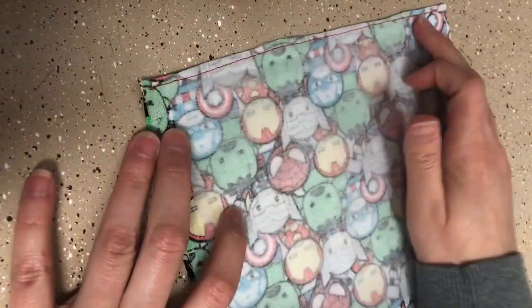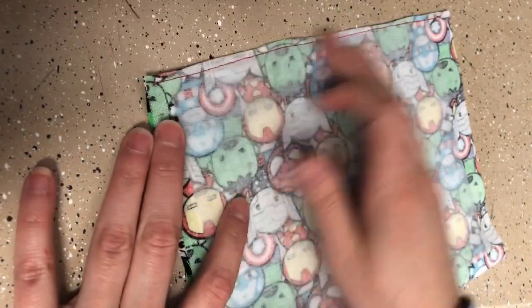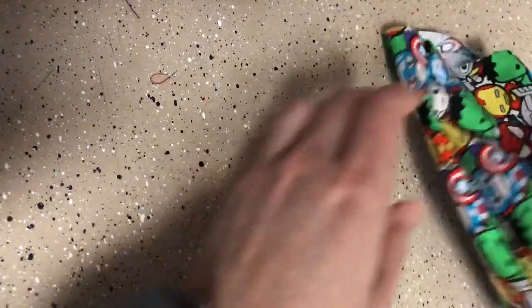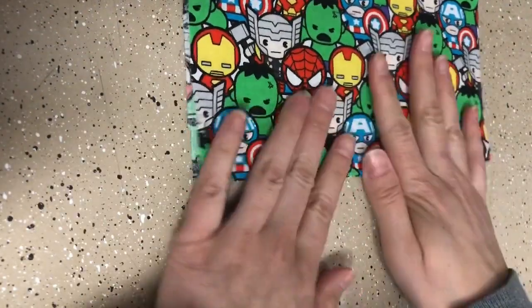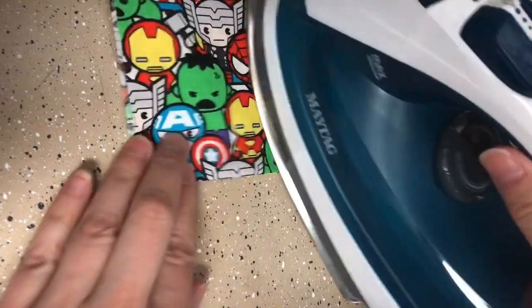I went ahead and stitched this edge together, and it's your preference, but I went ahead and cut off some of the extra fabric on the edge. Then take the whole thing, flip it inside out, and kind of shake everything so it's lined up. Make sure your lining is flat in there. Then go ahead and press the seam that you made here really quickly.